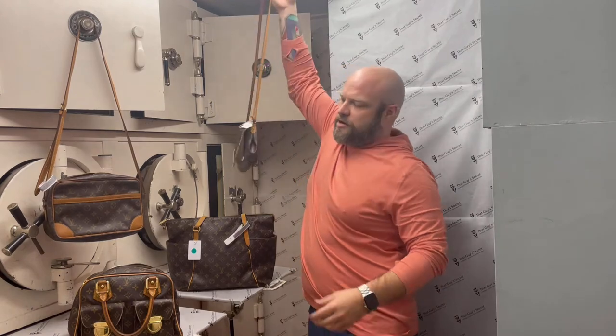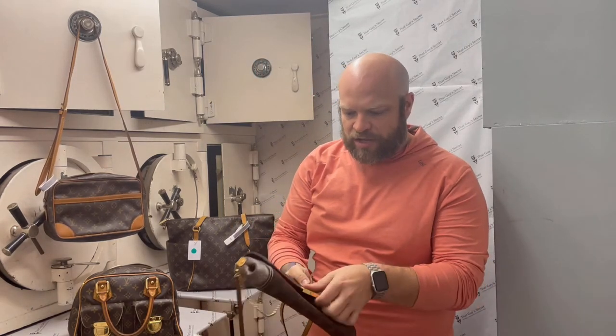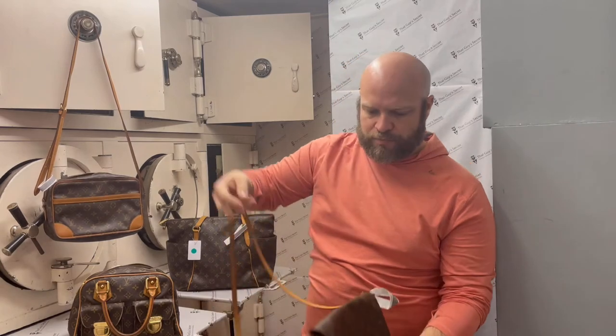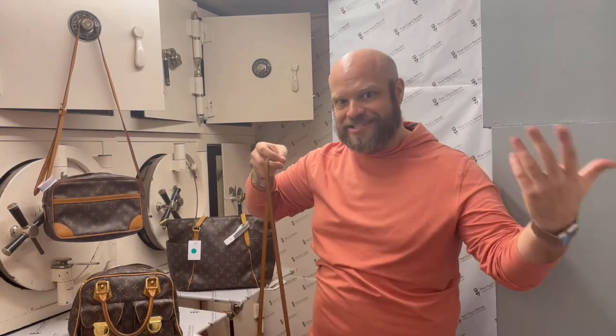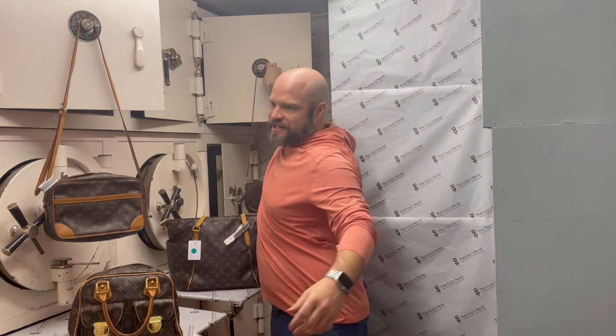There's another crossbody back here — here's another cool crossbody. All of these are going to be considered grade B. They start at A and they go to the letter Z as in zebra. A being the highest — that's mint condition, brand new. Then there's an A/B category which is very gently used, no wear shows. And B is going to be slight wearing but still looks great. That's where you're going to end up getting a really awesome bag for a really good price.